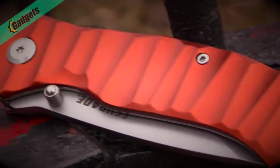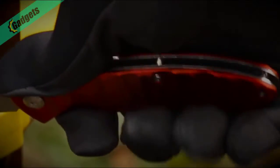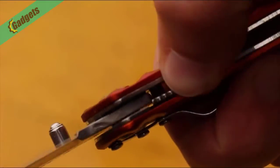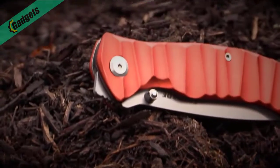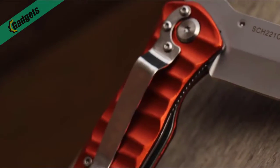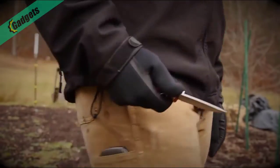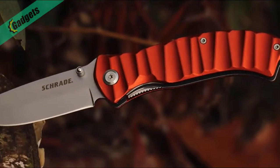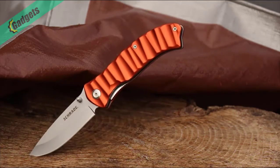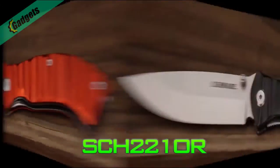The orange scalloped and contoured aluminum handle joins with spine-side jimping on the SCH-221-OR to augment blade control, while giving your hand a comfortable sure hold. Use your thumb to nudge the liner lock aside while closing the blade with your opposite hand. Crafted from premium materials and built for a lifetime, this is the Schrade SCH-221-OR Liner Lock Folding Knife. The pocket clip continues the pattern of pairing great looks with everyday utility.